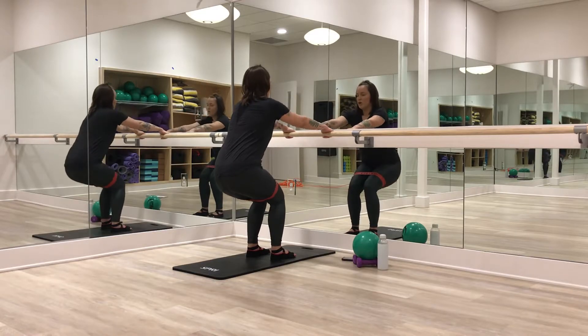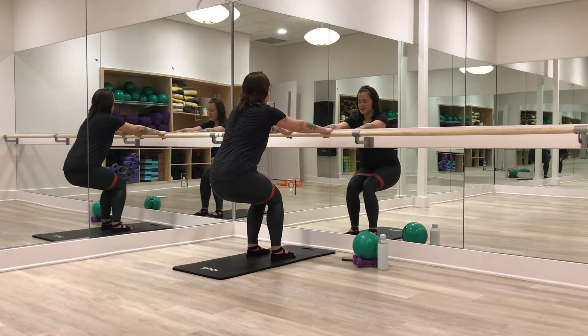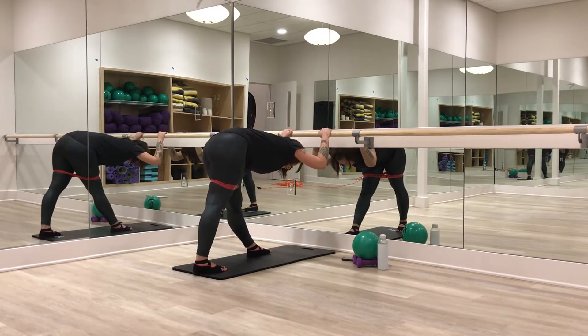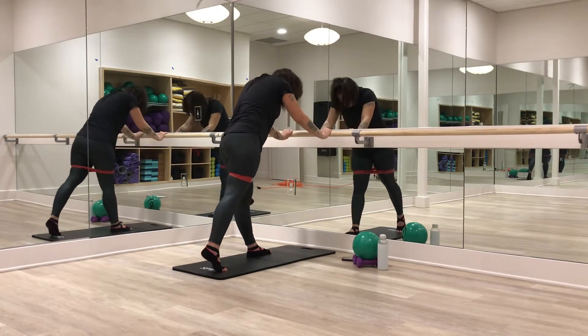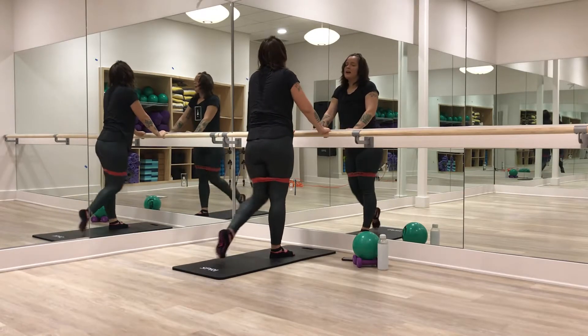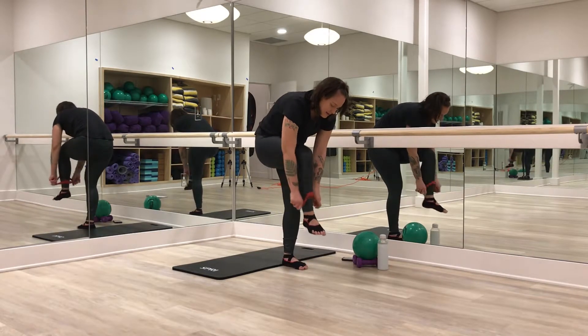Nice and low — hold against that bar if you can. Bring it up to standing. Just step that right leg back, straighten both legs, hinge the body forward, hanging on that bar. Finding a nice stretch in the calves and the glutes. Roll it up, find the other side, stepping the left leg back. Rolling it up — we're not quite done with the bar, but we can remove that resistance band if you have it. Take a swig of water.